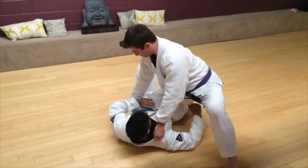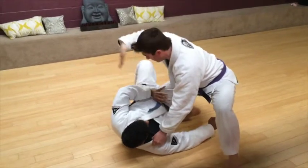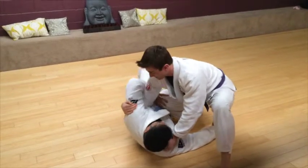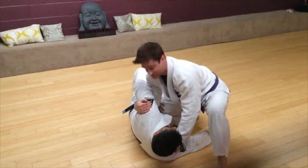Now Sam's defense is he's going to try and bridge and push. When he does that push, I'm going to take the hand that's on the belt, scoop under, grab all the way back behind his rear — the depth of his tricep — and pull him towards me. I want to make sure that I keep this connection tight to his collar as well.